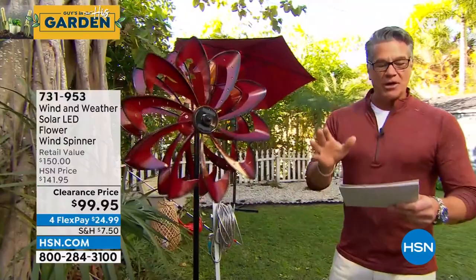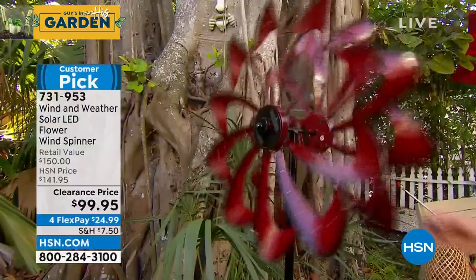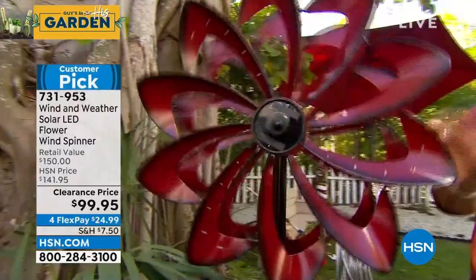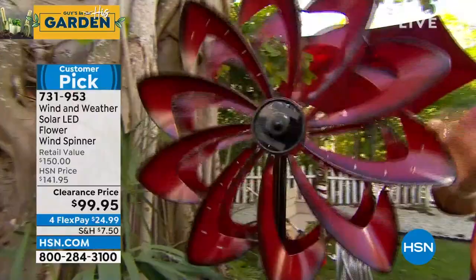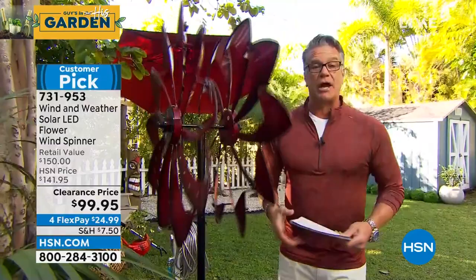We are going to show you our wind spinner — this is our wind and weather solar wind spinner. It actually has built-in solar panels on either side to assist it, but it works on wind power, and these two little turbines go in different directions. It will also move with the wind. Super, super cool design. If you've always wanted to own one of these — they are beautiful. They just stake into the ground. I'm over six feet, so you can see these really make a big impression. Just sit back and watch the show. We have much more of Guy in his garden coming your way right after this.